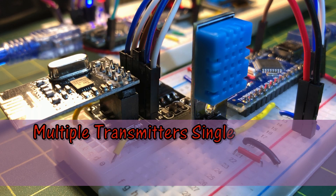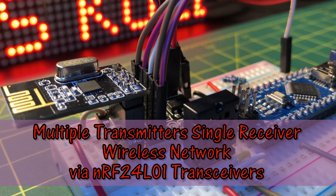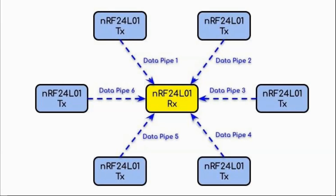In this video, NRF24L01 transceivers are used to implement a communication network where transmitters send multiple sensor data to a receiver. The NRF24L01 has a feature that enables multiple transmitters to communicate with a single receiver. As seen in this diagram, we could have up to six transmitters linking simultaneously with the receiver. Each transmitter links with the receiver via a data pipe, and each data pipe has a unique 40-bit address.